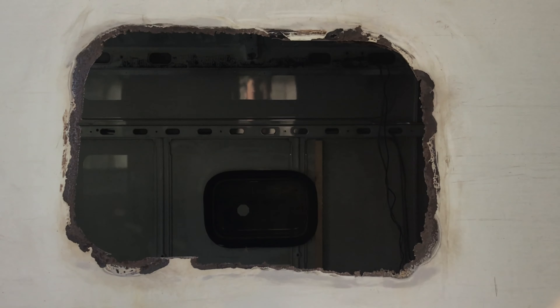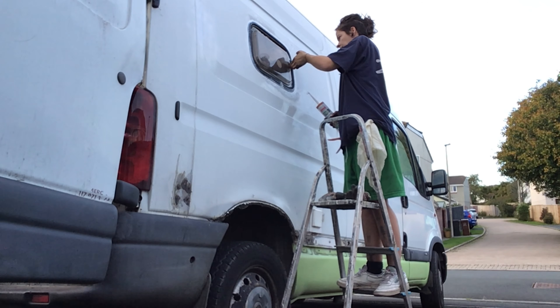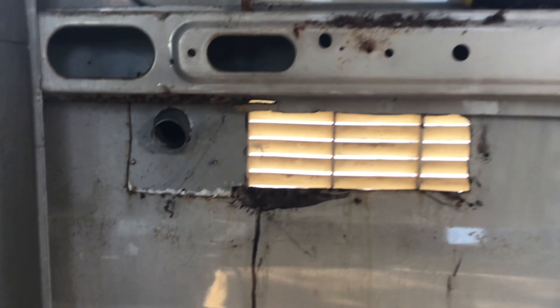Stripping rust, adding mesh, filling and sealing. Other holes to fill in the van.